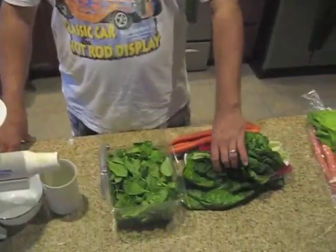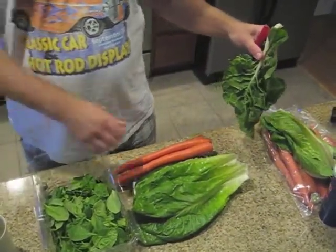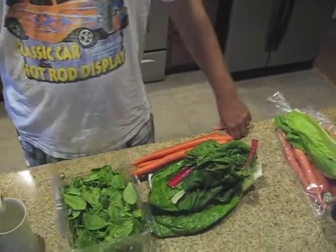For the basic green juice I have some spinach, some chard, romaine, a cucumber, and some carrots. Very basic. I hope it tastes good, because I don't know how much longer I can take with these green juices. I mean, it's okay to chug it down once, but then I can't think about it again. I have to make something different.